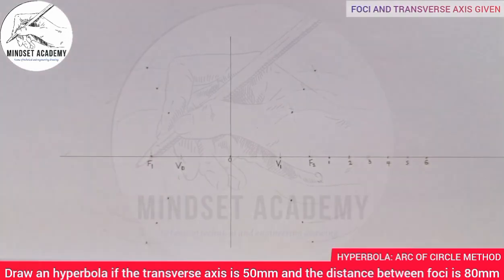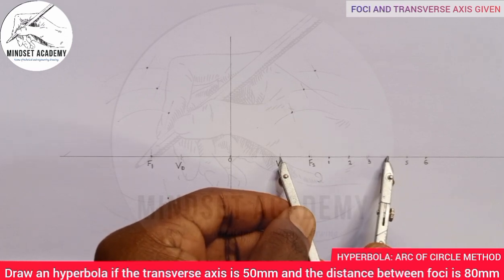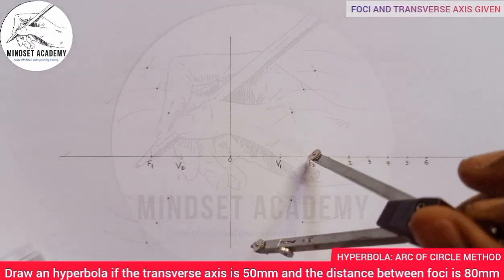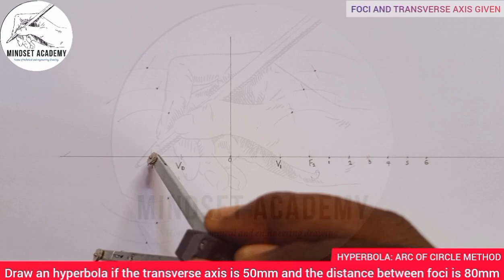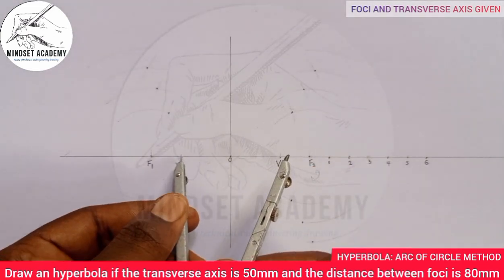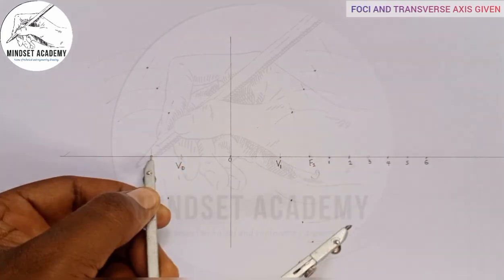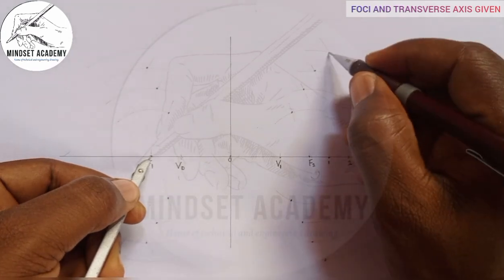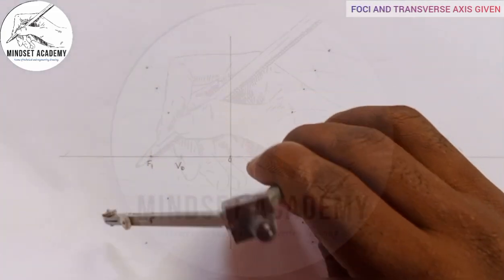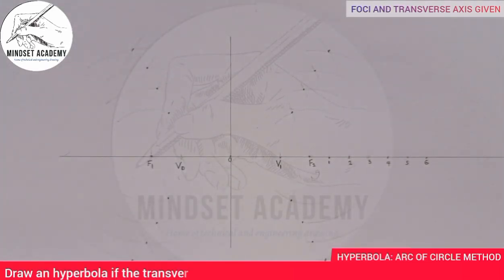From V1 to point 4, place at F2 and strike an arc, then check another arc. Come to F1 and repeat. With radius V1 to 4, come to F1 and strike arcs above and below — those are your new points. Go to F2 with the same radius and check arcs above and below. These will be your new points for point 4.